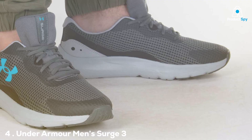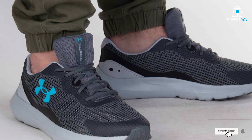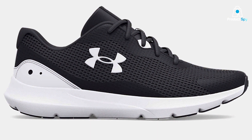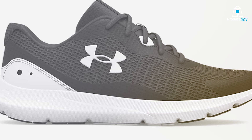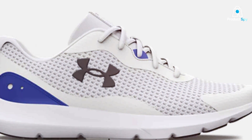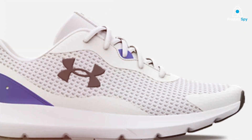Moving on to number 4 on our list, the Under Armour Men's Surge 3 Running Shoe is another great option for men with flat feet. The design is modern and athletic, blending well with almost any workout gear you might have. Quality-wise, these shoes boast an upper made of lightweight mesh fabric for improved airflow, paired with robust overlays for added stability. When it comes to usability, this shoe is a gem — it's not just for runners with flat feet; the Surge 3 caters to a variety of athletic activities, from running to cross-training.